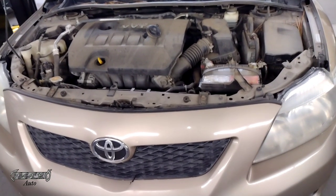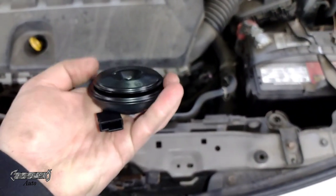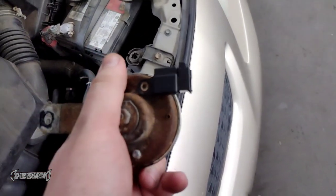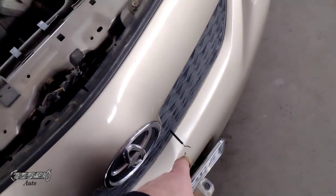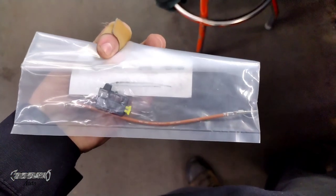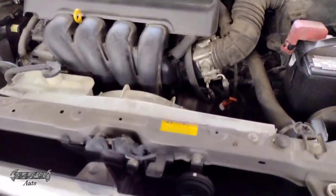2005 to 2009 Toyota Corolla horn replacement and some diagnosis. Here's what your horn looks like, and here's a brand new one — I'll have the part number in the description. This old one was busted and the connector was broken off. I'm also going to show you how to repair your wire; Toyota actually sells a wire repair kit with a whole new connector. Part numbers and links are in the description for everything.